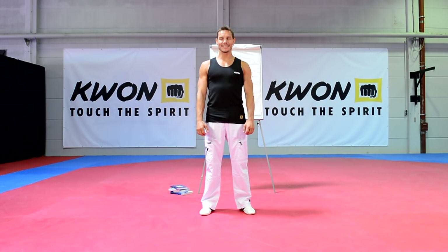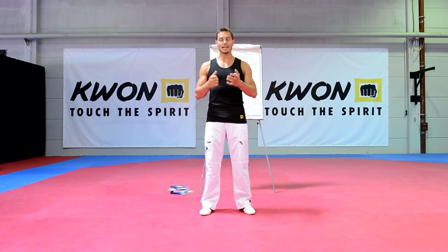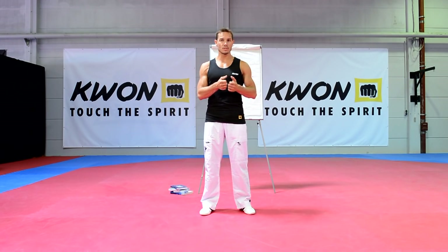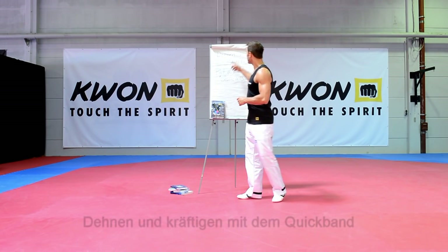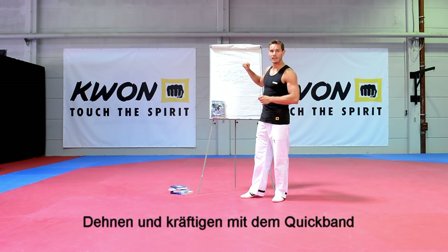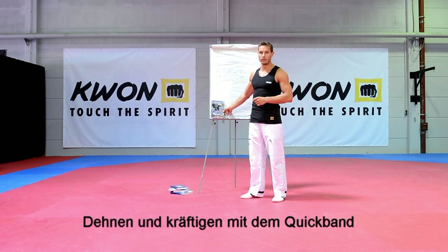Hallo, mein Name ist Daniel Gärtner, ich bin Sportwissenschaftler und Sportlehrer und arbeite als Dozent an der Technischen Universität München. Heute zeige ich euch in diesem Video die Verwendung verschiedener Dehnmethoden und der zusätzlichen Kraftbelastungen – das Thema Dehnen und Kräftigen – und dazu verwenden wir das Quickband von Quan.